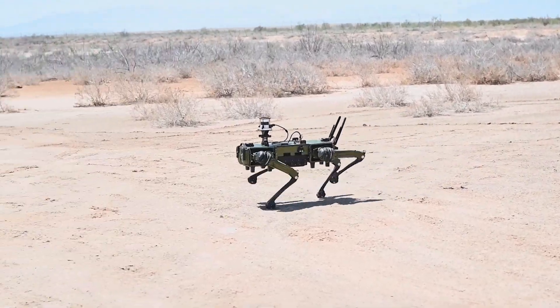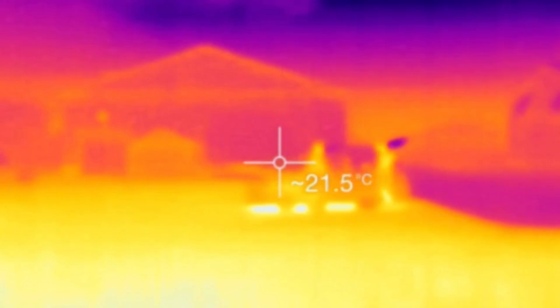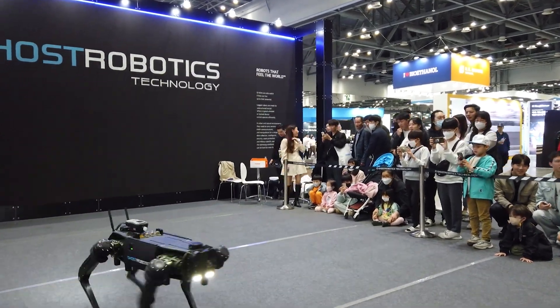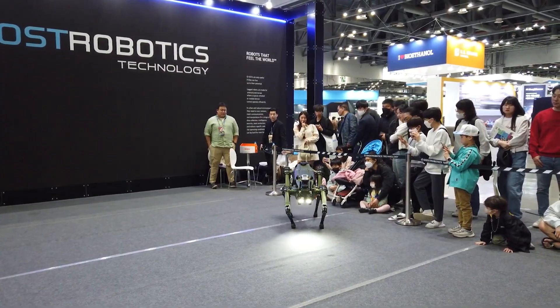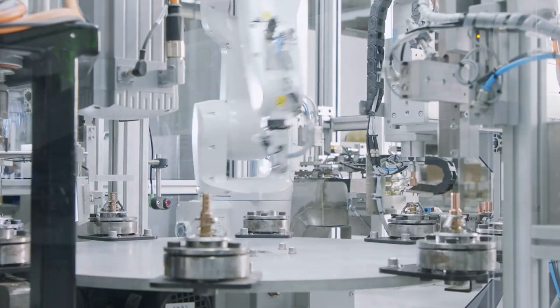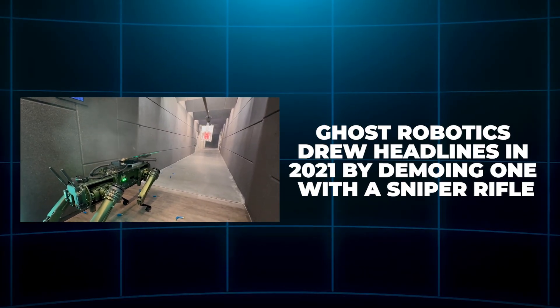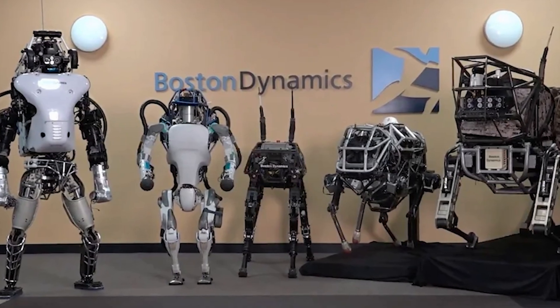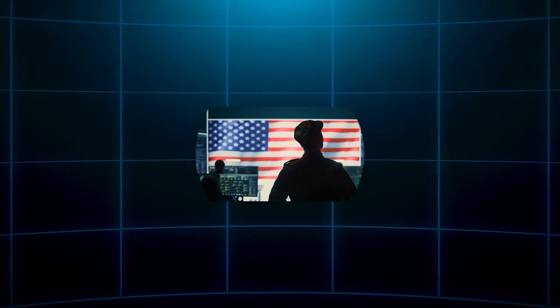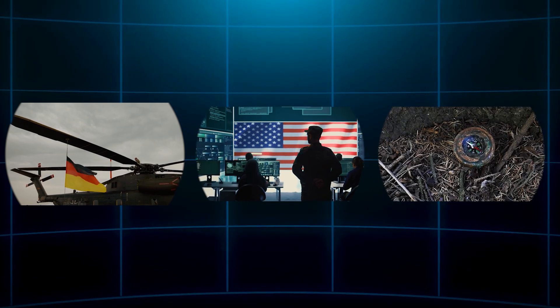Where Vision 60 shines is battlefield awareness. It features 360-degree cameras, optional thermal imaging, LiDAR, and a modular platform supporting comms gear, sensors, and even arms. It's weatherproof, submersible in shallow water, NDAA-compliant, with field-replaceable limbs and batteries. Ghost Robotics drew headlines in 2021 by demoing one with a sniper rifle — a stark contrast to Boston Dynamics' no-weapons policy. In 2025, the U.S. Air Force and German military are actively testing them for base patrols and mine detection.